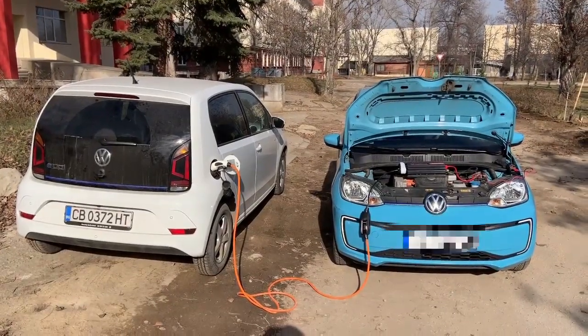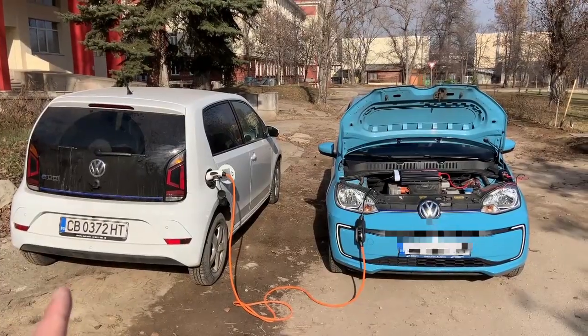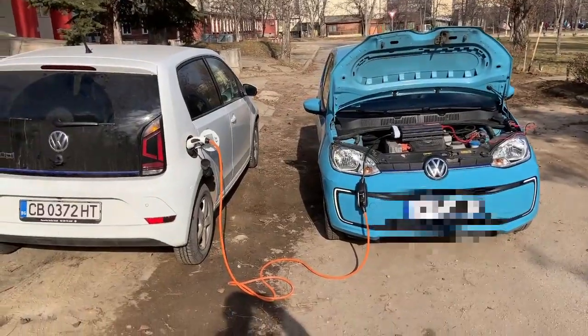Hello everyone! In this video I would try to charge one Volkswagen E-Up with the other Volkswagen E-Up using only the battery that they contain.